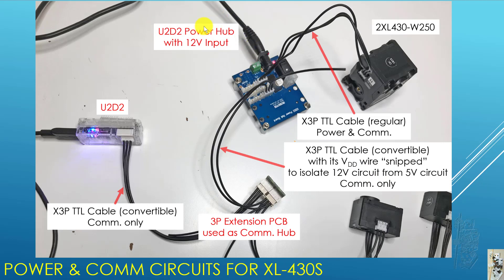There is 12 volt power coming into the U2D2 power hub. From there it goes to the two XL430s using a regular X3P TTL cable, which carries both power and COM. Finally, the last piece of the puzzle: the micro USB from the PC goes to U2D2, and from there an X3P TTL convertible cable carries COM only into the communication hub. I didn't have to snip the VDD line on this cable because U2D2 doesn't use that line in the first place — it's completely disconnected from its circuit.